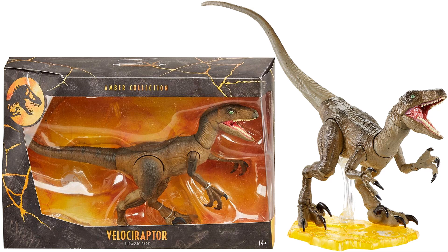Series one comes with three different velociraptors, which is kind of surprising that they threw them all in the first series. This is the original velociraptor from the Jurassic Park movie, so that gives us two figures so far from Jurassic Park itself.